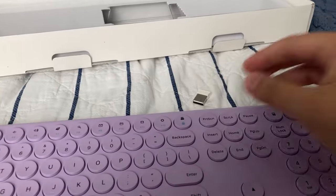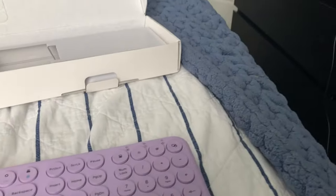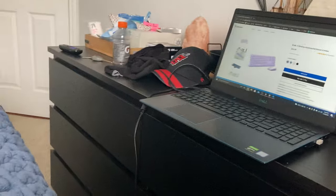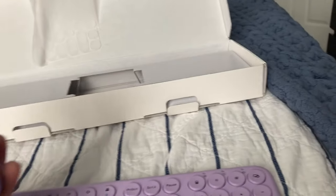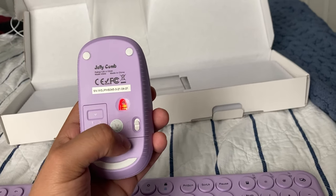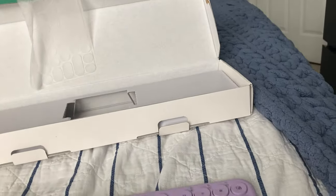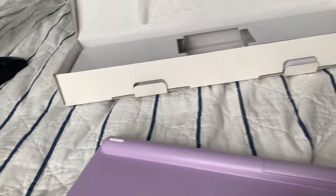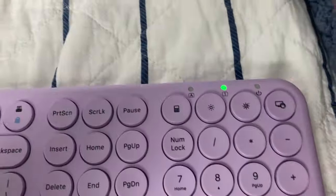Connecting the dongle — it works pretty quickly, faster than I expected. These devices have little on/off buttons, which is great for saving power. Just flick the mouse on, and on the back of the keyboard there's a little slider — turn that on and you're good. You can tell it's on by the green indicator light.